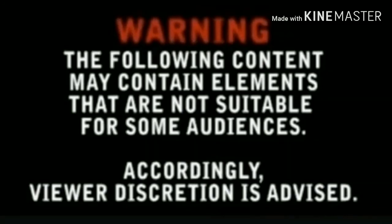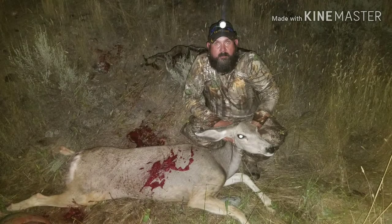Hey guys, just giving you some fair warning here. This video is going to contain some graphic scenes. I'll be skinning and butchering a deer. Hey guys, welcome to Idaho Family Outdoors.